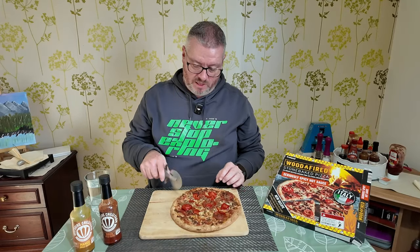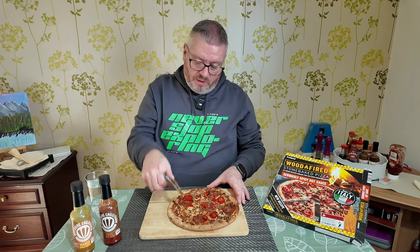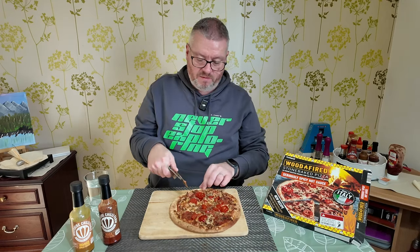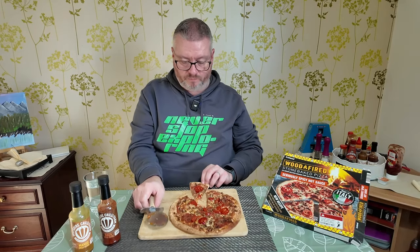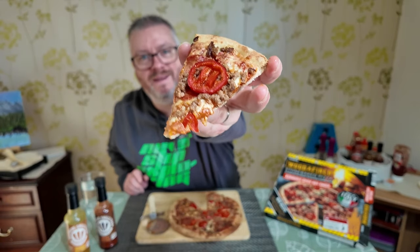Pizza cutter in hand, let's get ourselves a nice slice. We're going to get a bit that has a little bit of everything — some of the chili beef, some of the salami, and a good chunk of that jalapeño. Take a closer look at this. It's very steamy still — that's not going to help with the heat. It kind of smells spicy, but like a hot spice, not like a curry where you've got that fragrant aroma. It just smells of chili really.